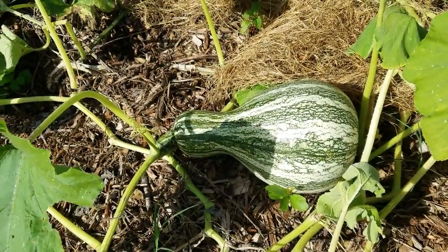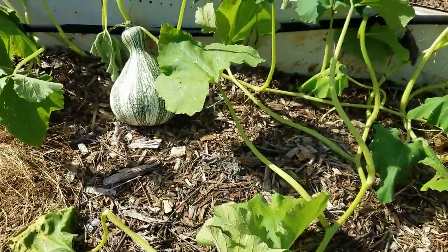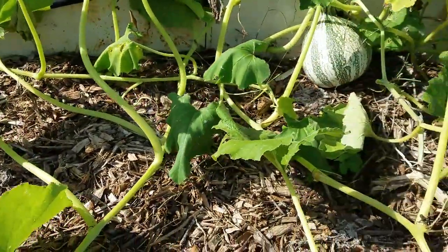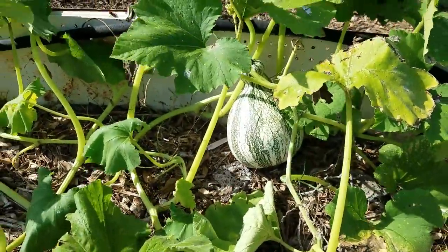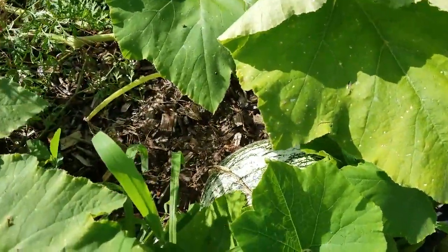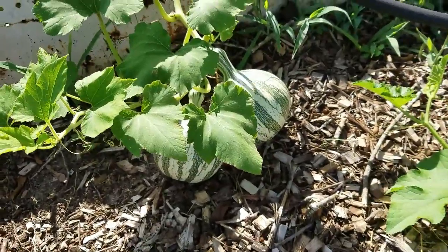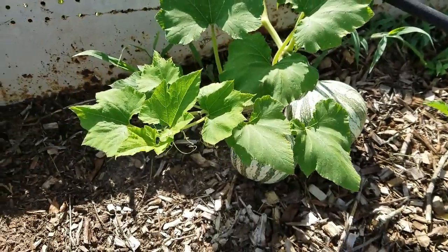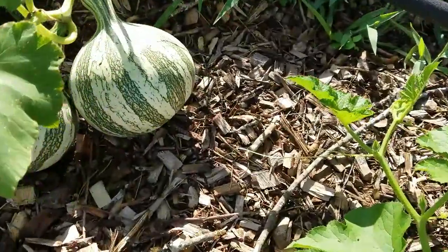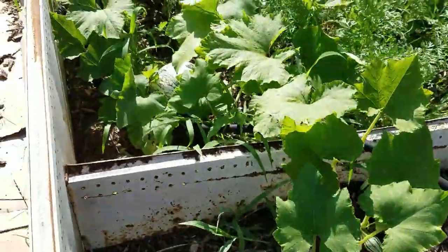Before I actually harvest this beautiful cushaw, I just wanted to show y'all how it appears that because that one is taking up so much energy from the plant, these have just kind of been stunted and they're not growing as fast as they could. There's one hiding back in there, and here's another one here — they are really wanting to grow. The vine is not even pushing forward or growing anymore.